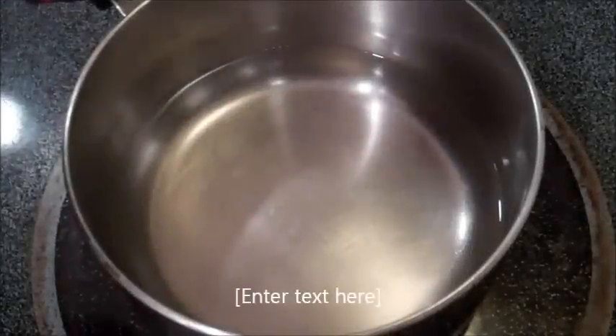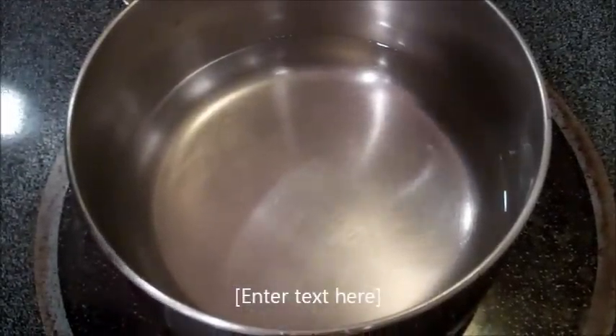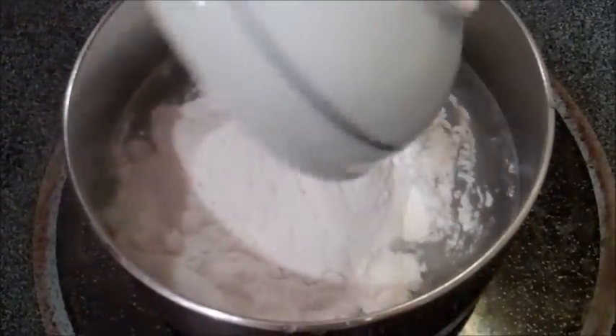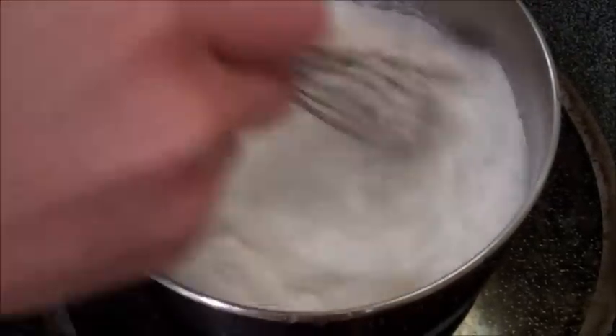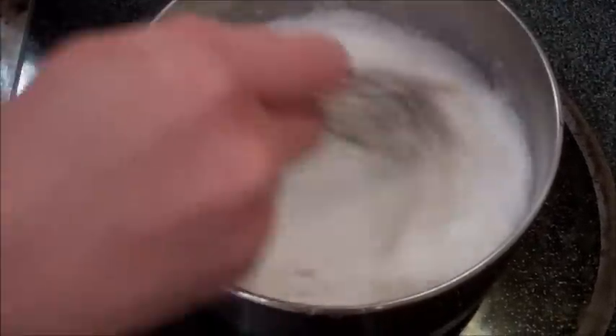Now we're going to make the sweet rice paste for the kimchi. Take two cups of water and add one cup of sweet rice flour over medium-high heat, and whisk that together and bring it to a boil.